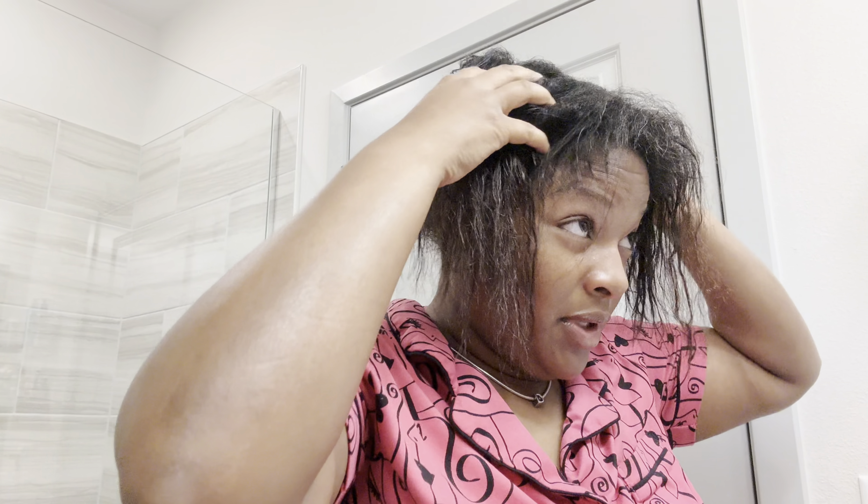I have these scissors that I got from Amazon. And this is not my first big chop — my first big chop was in 2014. I just got real anxious, I cut my hair, and I cried after. But this time I'm not going to cry. Because when you've done the big chop before, you realize it's just hair. And if you take care of your hair, it will grow back.